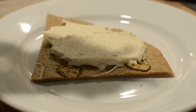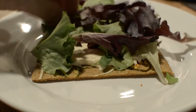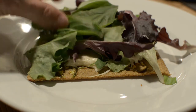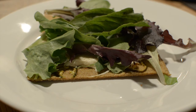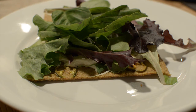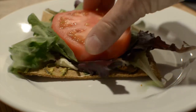Next we'll add a nice handful of organic herb mix — some nice greens there. Fresh organic basil leaves. And a nice slice of organic tomato — beautiful, beautiful organic tomato.